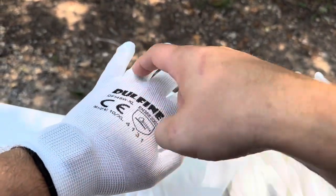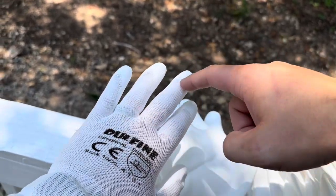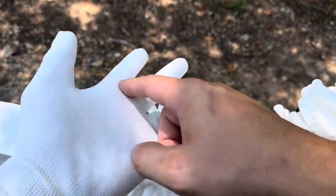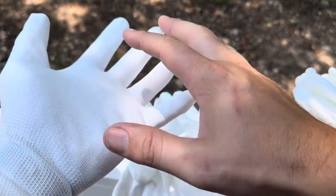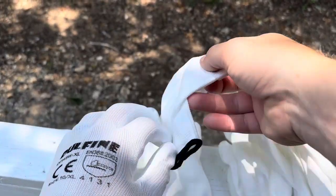You can see that it is breathable across the back up until the tips of the fingers. Where it changes color is where it transitions to a different material — more of a grippy material on the palm and on the finger side.